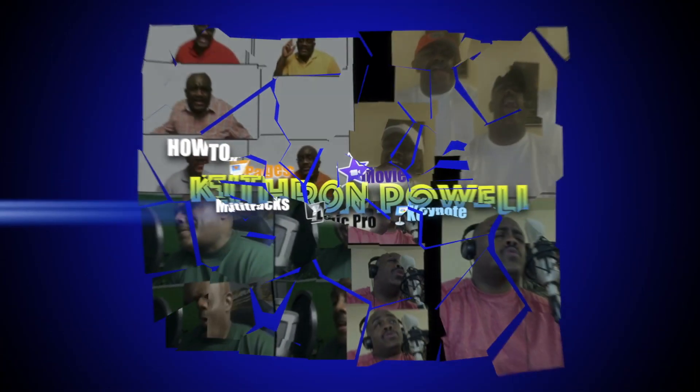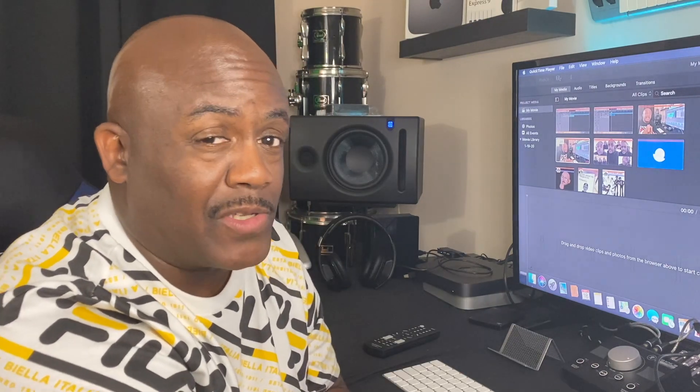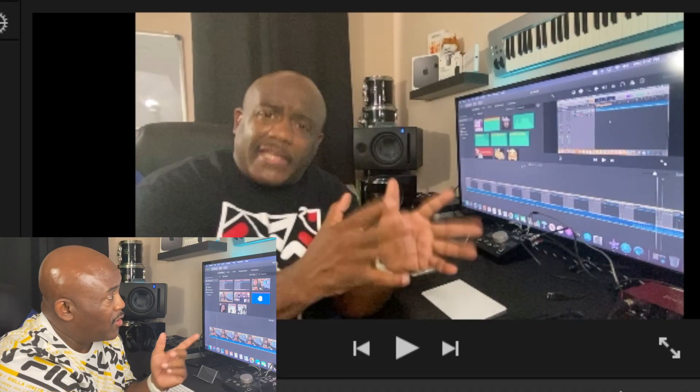Here we go. First things first, as usual, we got to get our video footage. I'm gonna pull a video that I did already about a week or so ago and show you what I'm talking about. We drop it in the timeline — here we go.